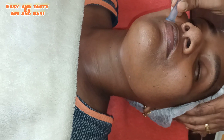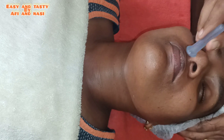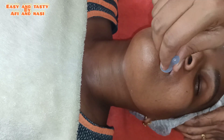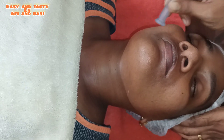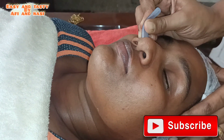During this cupping and massaging, we will moisturize our face. That is why we will be able to complete this procedure effectively. If you want to do any facial cupping, this video is very useful.